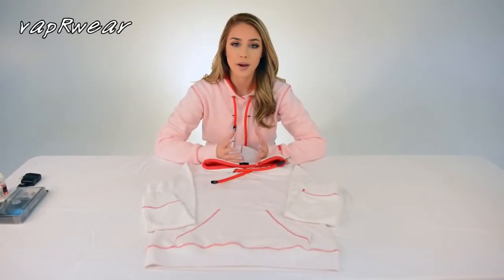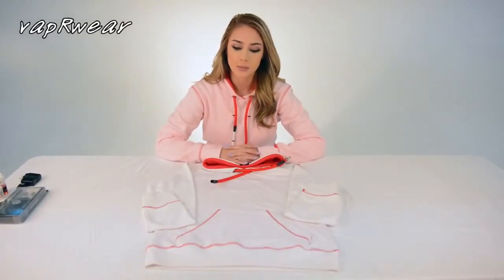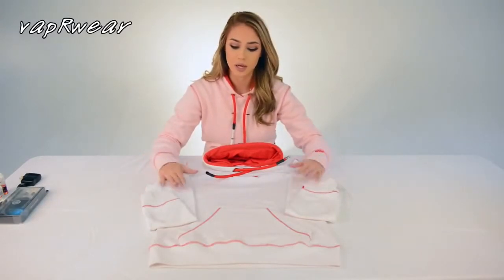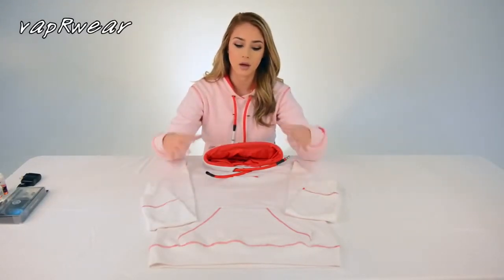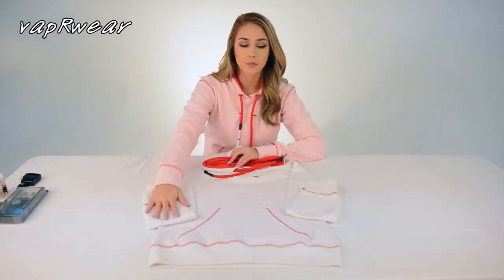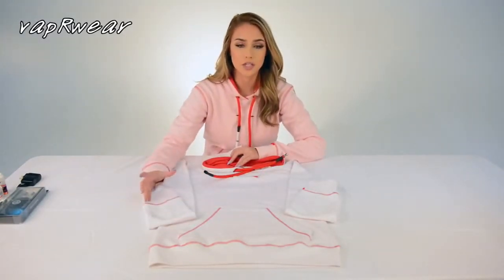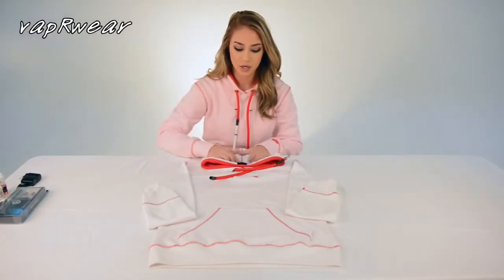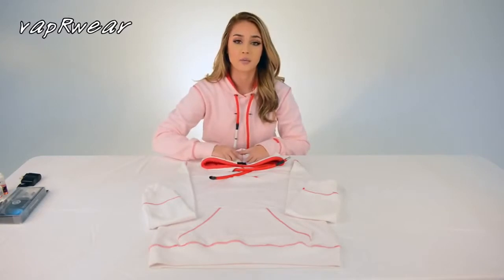Hey guys, welcome to Vapewear. I'm here to talk to you guys a little bit about our Vapewear clothing. There's been a lot of questions, and I'm going to talk about our material and our vape system. Our material is hand-dyed, pre-shrunk, 100% French terry cotton, and we have our signature look, which is our red lining and red stitching.